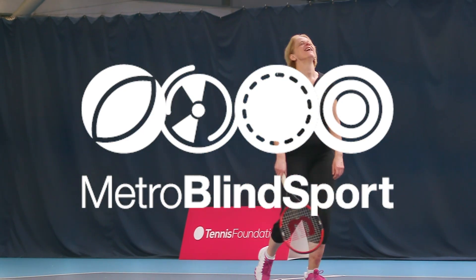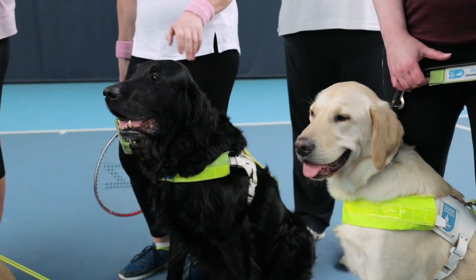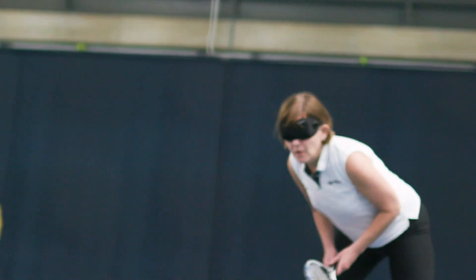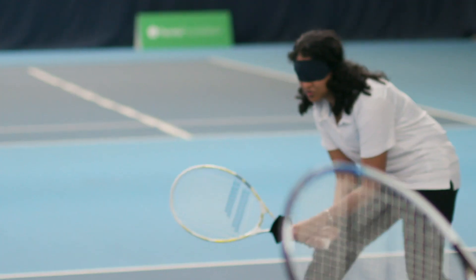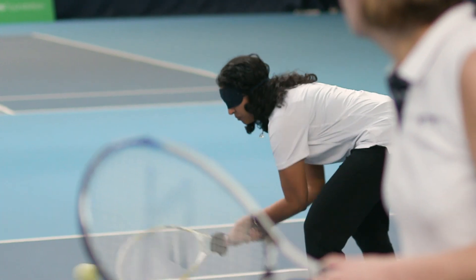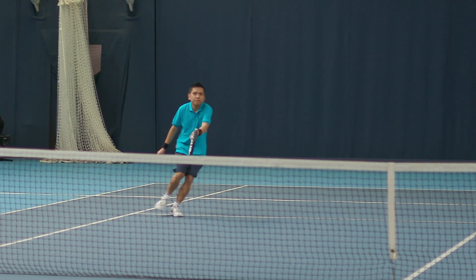This video has been put together to raise awareness of tennis for the blind and visually impaired. Blind tennis is an exciting sport played on smaller courts with audible balls and tactile lines. It can be played on tennis courts, in school halls and community centres, and is a great opportunity for blind, partially sighted and sighted people to play tennis together.